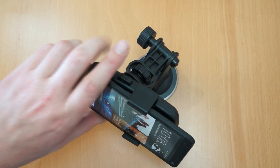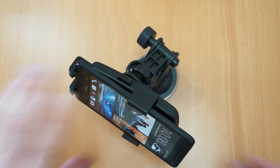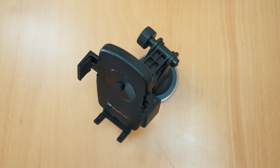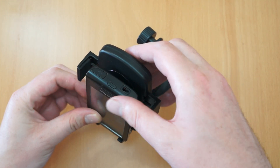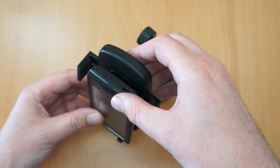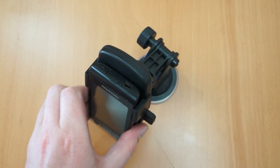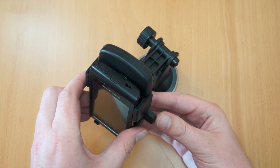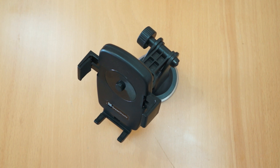If you want to use it in landscape mode for sat-nav that's absolutely fine as well. Even though they advertise it for modern phones, it does also work for older phones as well. I've got an Xperia — I think it's an Xperia Z10 Mini — so again locked in place, absolutely fine. So pretty much compatible with any phone, and it also covers GPS devices.